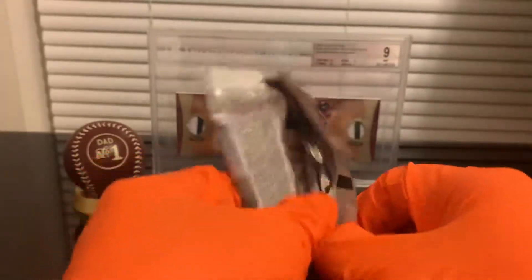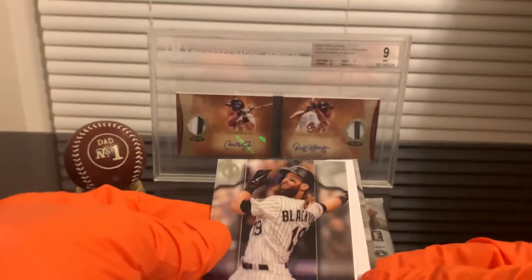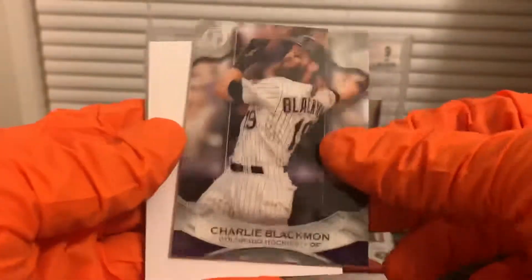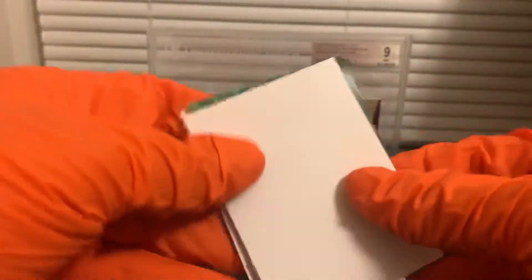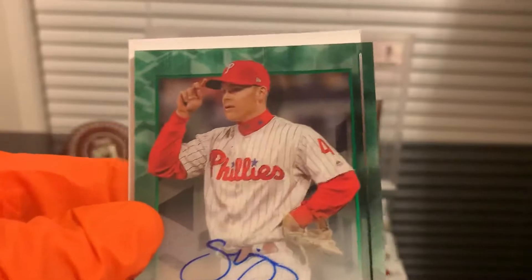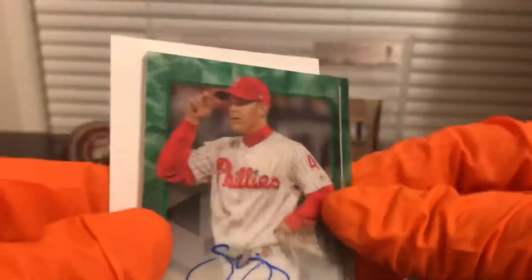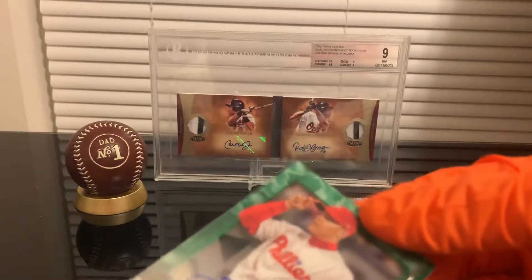So we already have two relics, missing one relic and two autos. We got a thicker pack so this one could be an auto. We got Jackie Robinson, Charlie Blackman, and our hit is a Scott Kingery numbered to 299 — it's a green parallel. Nice! So we're still missing one relic and two more autos out of the remaining three packs.